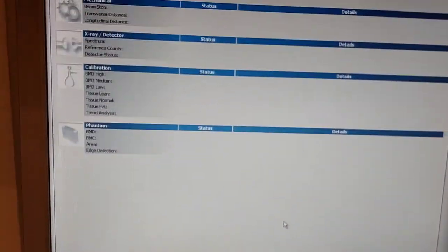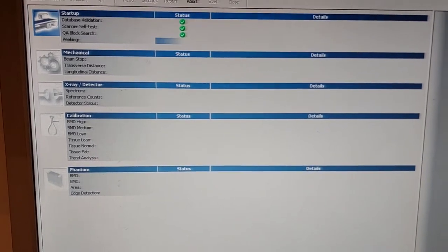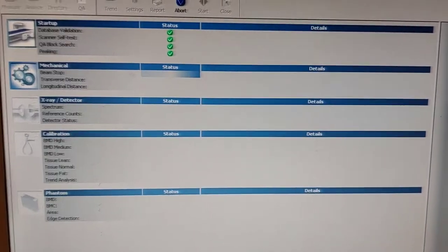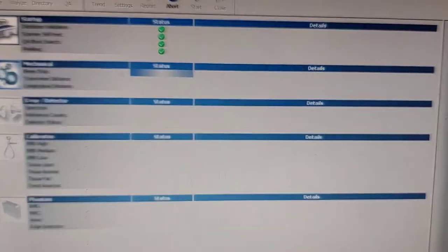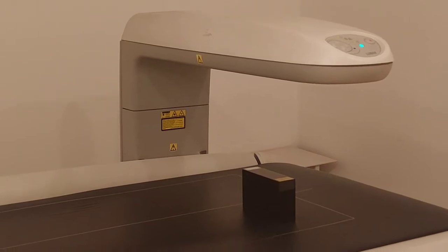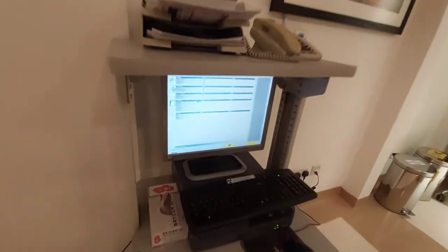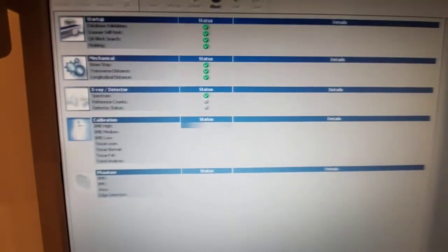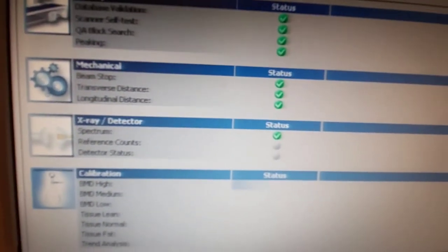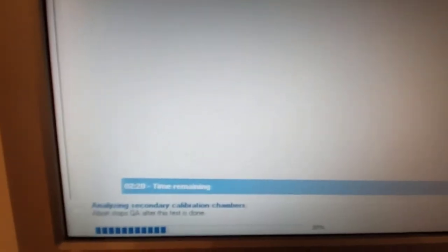It will take a little bit of time. The machine will do the scan by itself, so we just fill some time — it will take longer. It takes about 6 minutes. You are hearing the sound of the machine; it's doing all the calibration now. There is no X-ray detection, and it will take 3 minutes more.